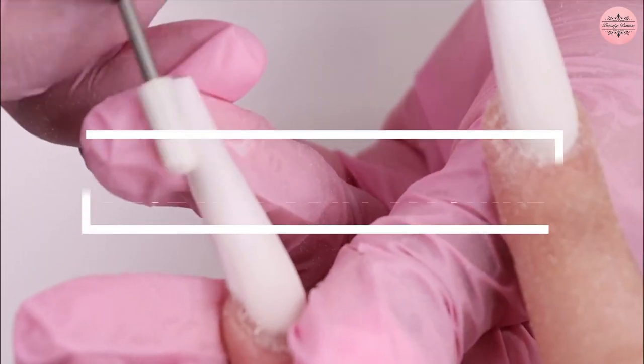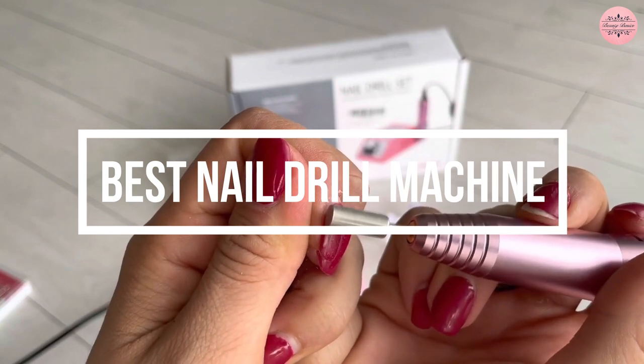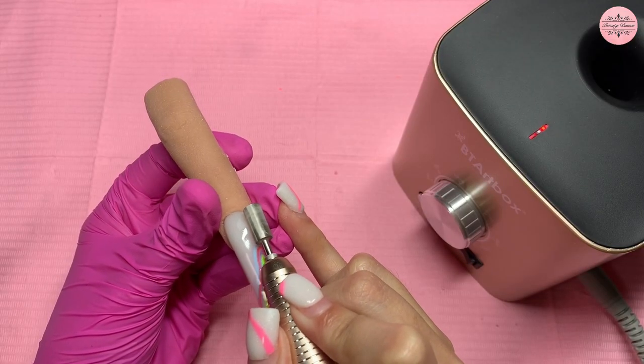In today's video, we'll show you the 5 best professional nail drill machines to help you achieve salon quality results without spending a fortune at the salon.